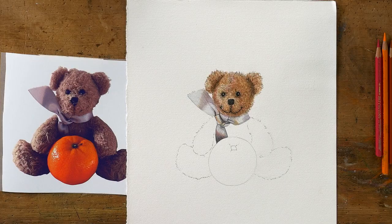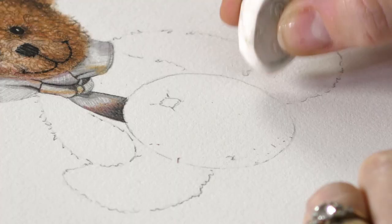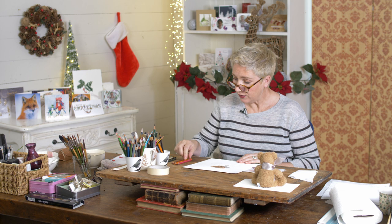We've already done Teddy's head and Teddy's scarf, and if you want to catch up we've got those videos already available. Now we're going to do the tangerine. Before I paint or color the tangerine in, I'm just going to very lightly erase the outline — just slightly losing some of the hard edge to it. We don't want it to look like it's got a big black circle around it.